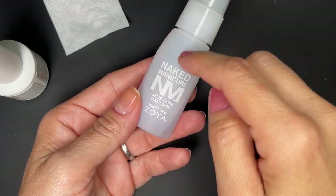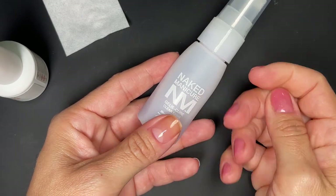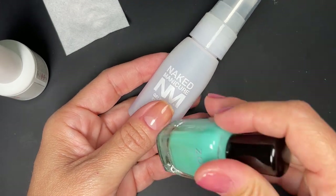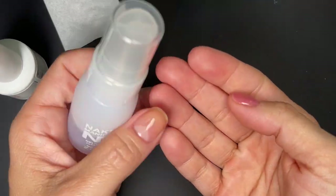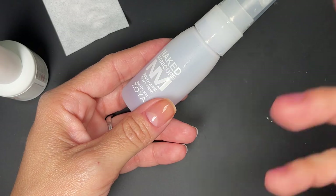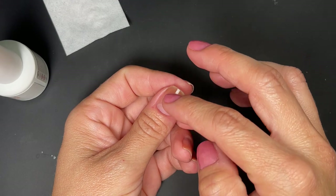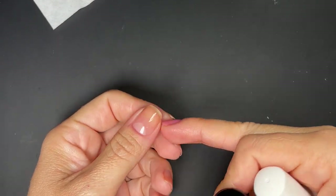I just noticed that the clear shine they recommend for removing the inhibition layer — after using it to clean the gel — feels a bit greasy. Not in a bad way, but there's too much moisture for my liking if you're going to put polish on top. I would clean it with alcohol instead if I'm going to apply polish, because I feel like the moisture could cause trouble. I'd save the clear shine for the very end when you're completely done, since it does feel nice and moisturizing.